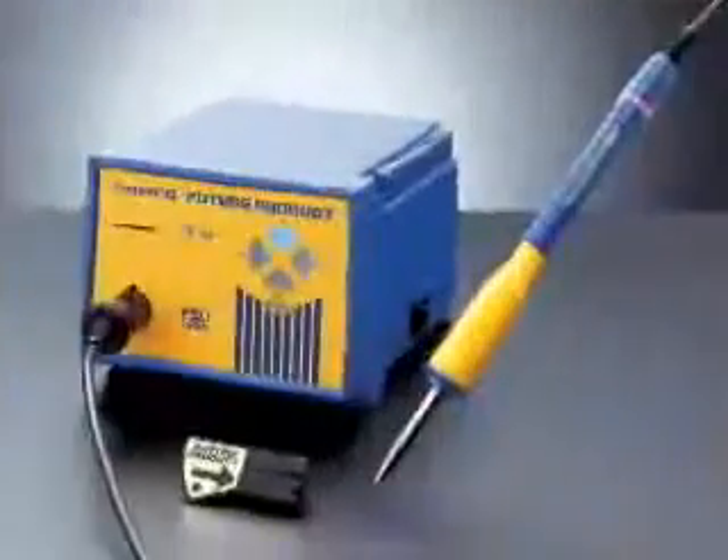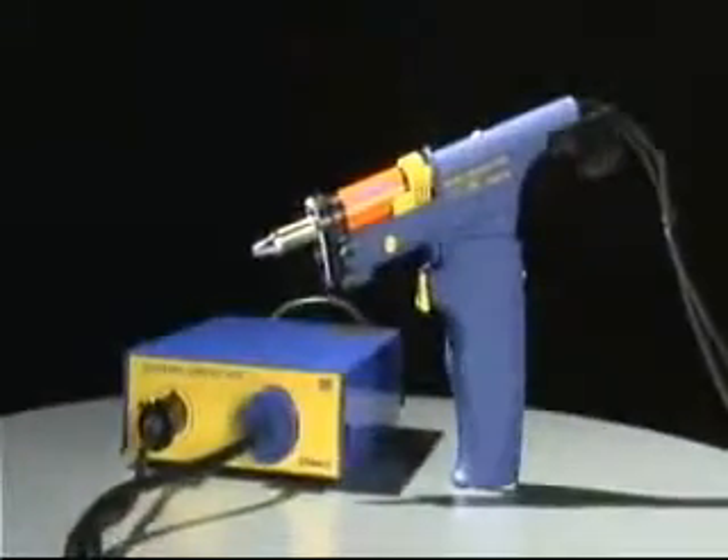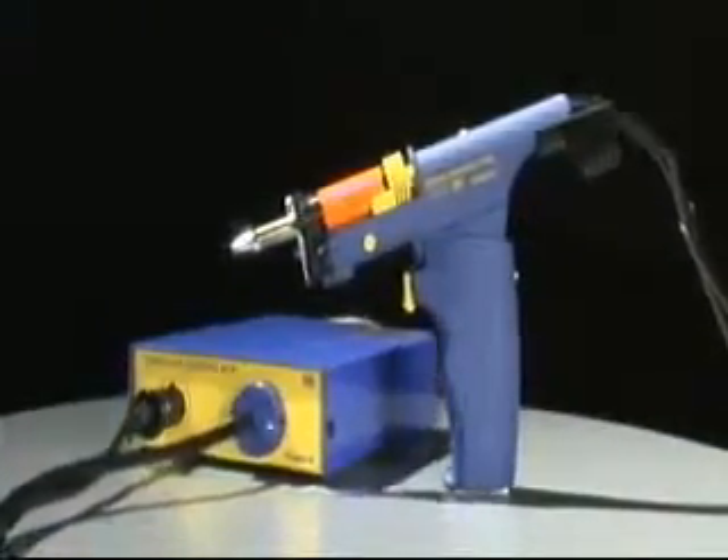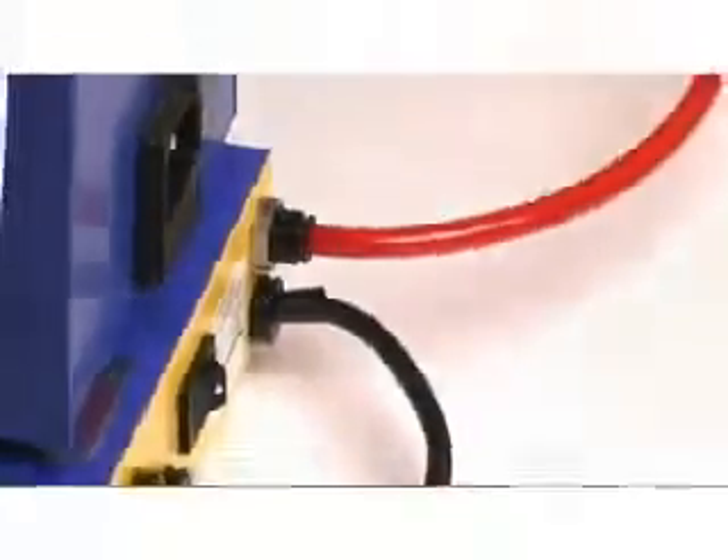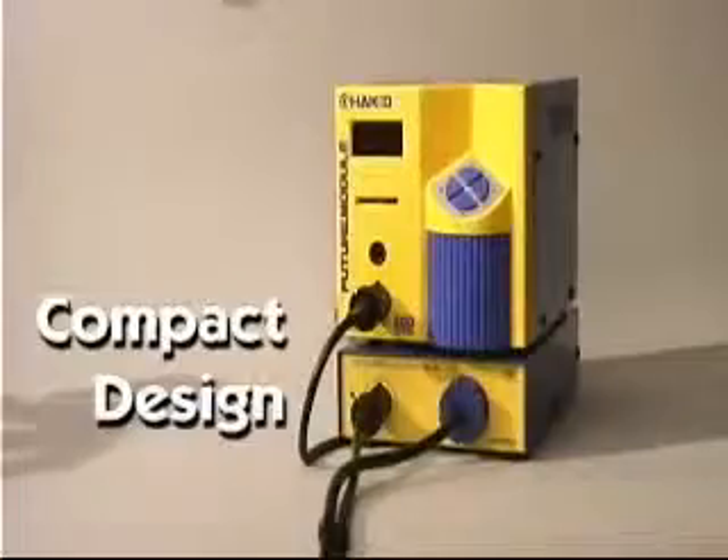The FM202 and FP102 stations can be used for desoldering with the FM2024 desoldering tool and control module. The control module uses shop air to create the vacuum and fits neatly under the station to conserve valuable bench space.